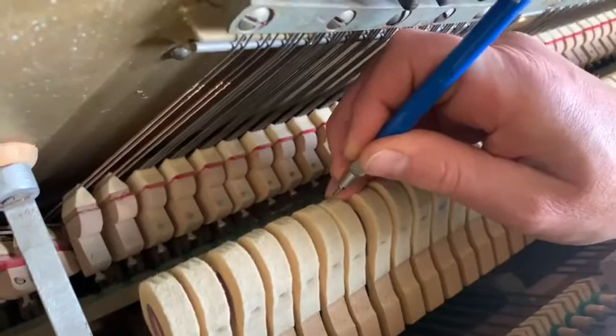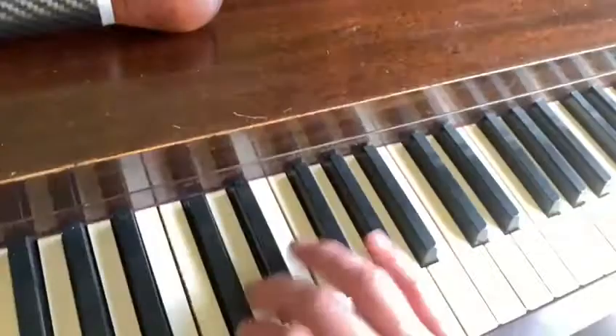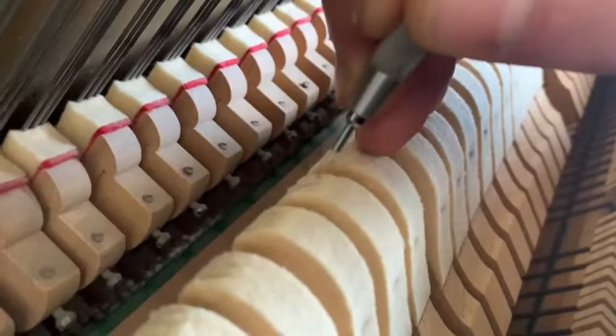Still a little bit brighter — in a way I'm just finding the hardest spots. It's better, it's quite a bit better. A little bit sticky now still, so I'm going to do a little more needling.